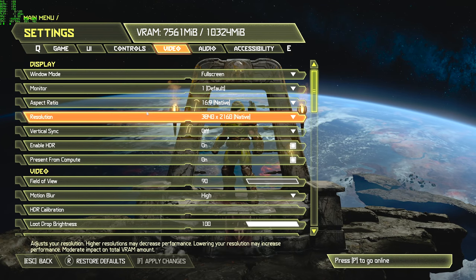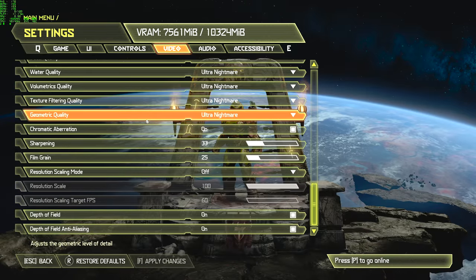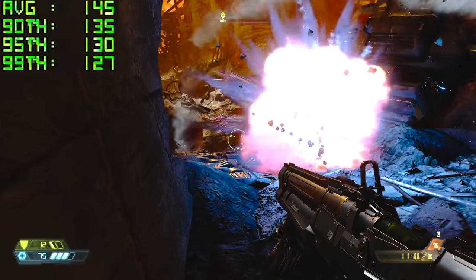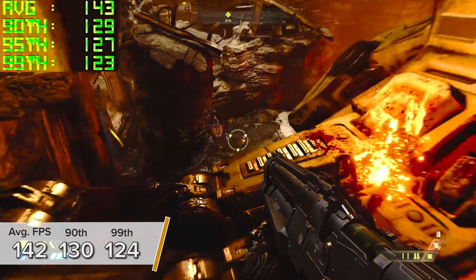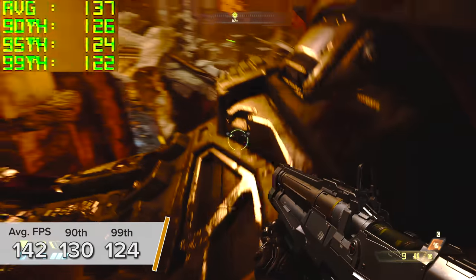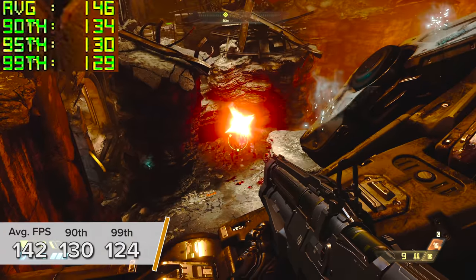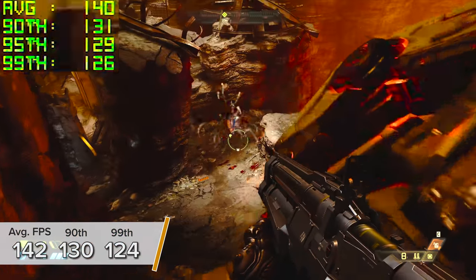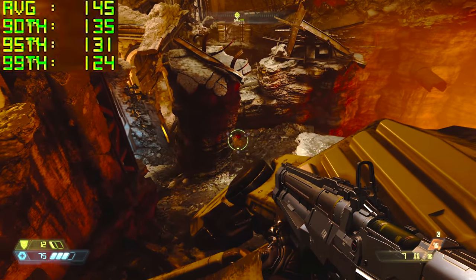Next up is Doom Eternal. Here at 4K ultra nightmare settings with V-Sync off, the game looked unreal. 142 frames per second on average — which for context is 19 fps lower than a Core i9 10900K — so you are losing a bit of performance, but for the money saved I'd argue it's worth it, with 130 and 124 for the 90th and 99th percentile results.